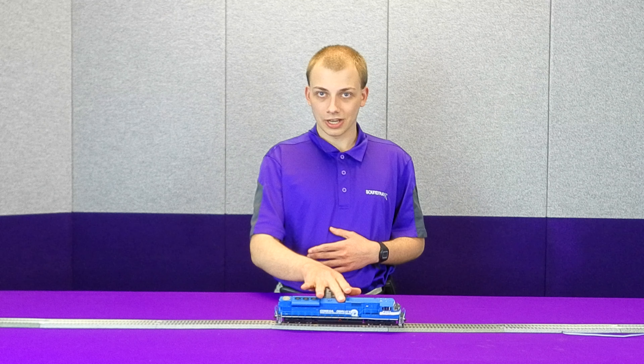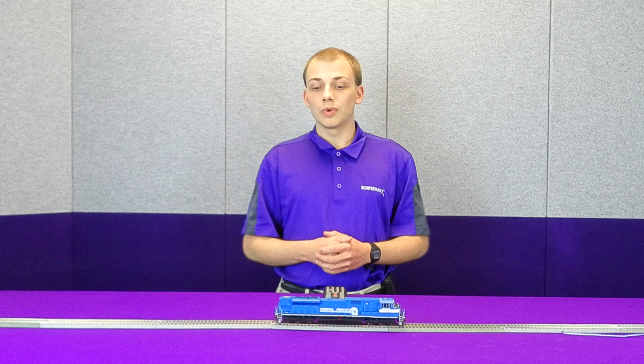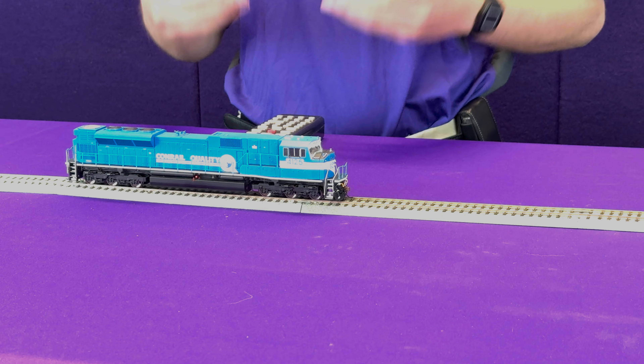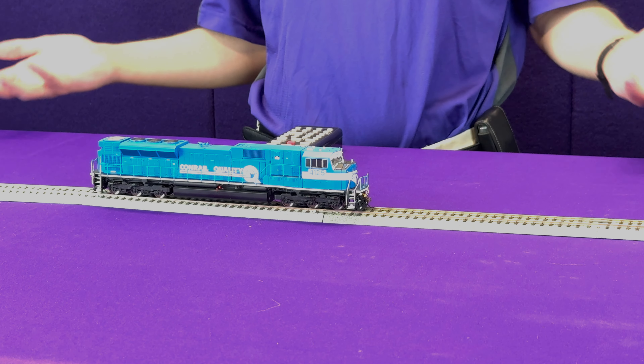If I follow that standard reset procedure and cut power to the locomotive for a second, we will see that all the lights will flash 16 times. And now if I press F2, the horn is back where it should be.